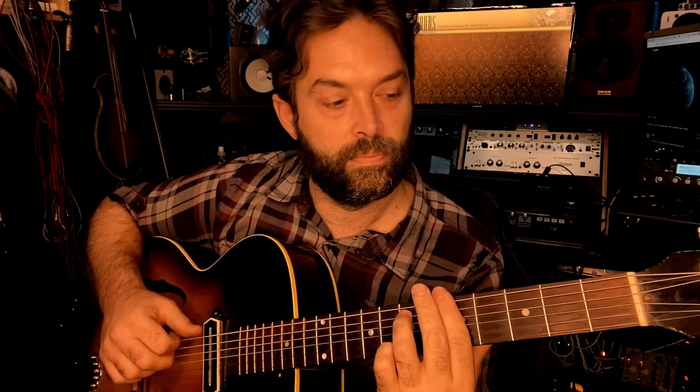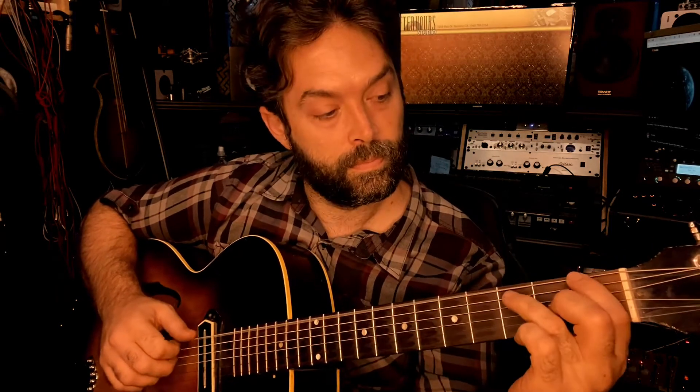Now you heard me do it a couple different ways. You can either slide it — that's like a stylistic thing. I don't think they do that in the original, so you can just pick up your fingers and just move that.